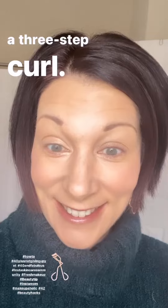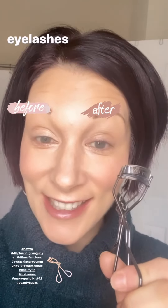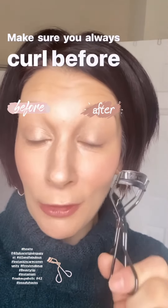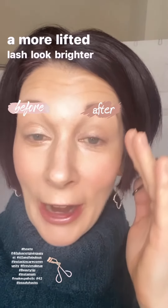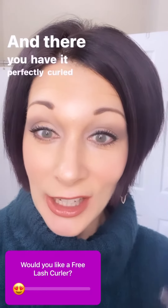That's my three-step system to curling your eyelashes in three easy steps. Make sure you always curl before mascara and you'll have a more lifted lash look, brighter eyes, and fabulous mascara — perfectly curled eyelashes in three easy steps.